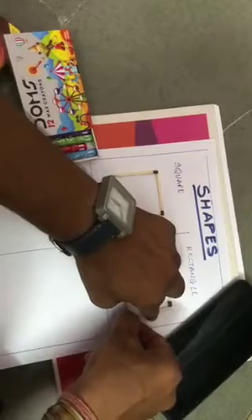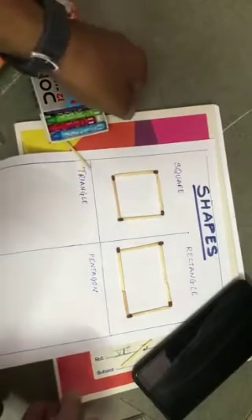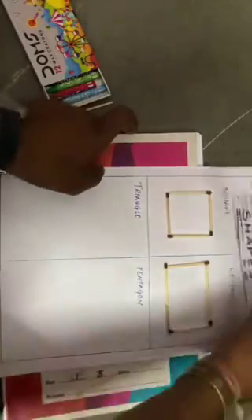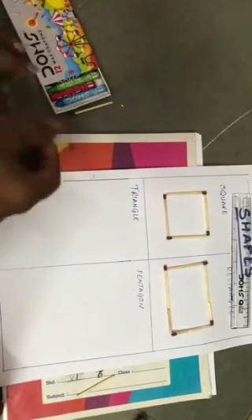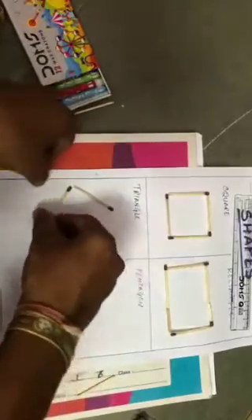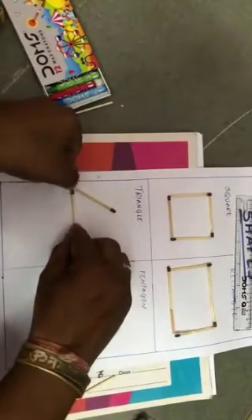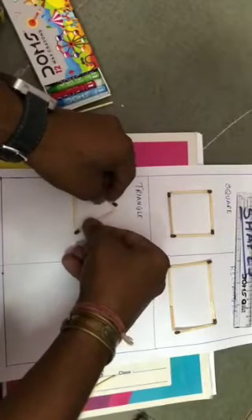See, our rectangle is ready! Now our next shape is triangle. 'Tri' means three — three corners. So here we need three sticks. Apply glue and stick it like this. Take one more by applying glue. See, count how many sticks we used — we used three sticks to form a triangle. See, our triangle is ready!